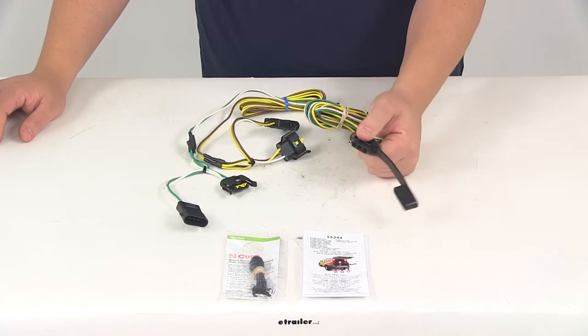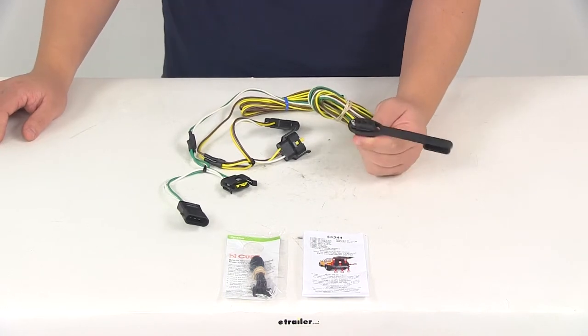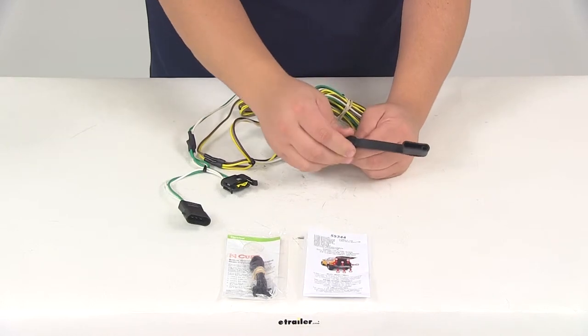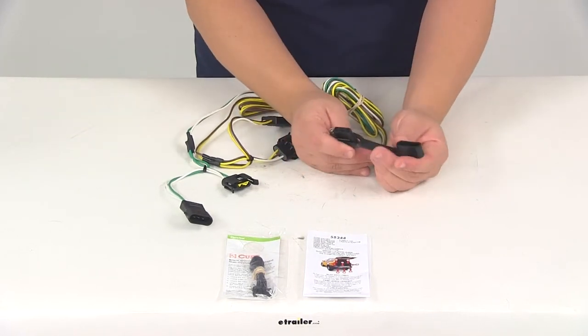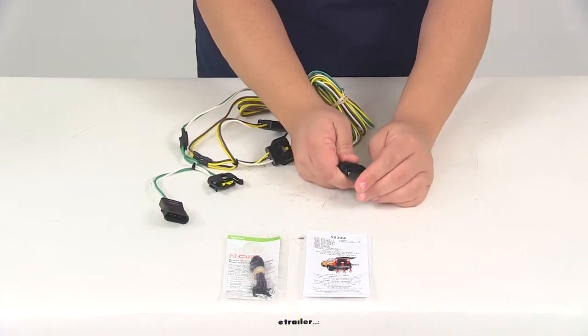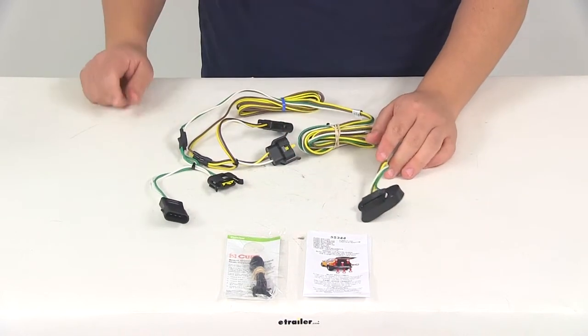It's going to provide a four-way flat trailer connector at the back of your vehicle to power your trailer signal lights. This is compatible with five-pole, six-pole, and seven-pole adapters. Adapters are sold separately, and it's going to come with a dust cap for the connector so you can cover up the connection points when the plug is not being used.